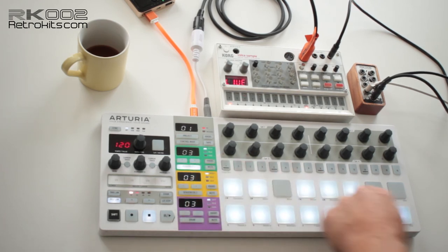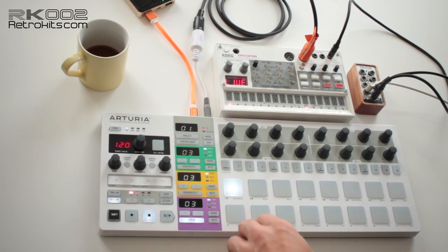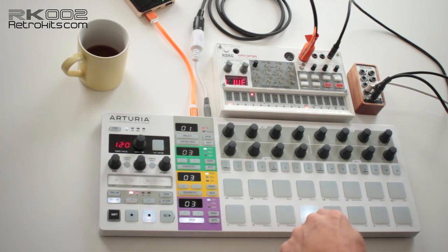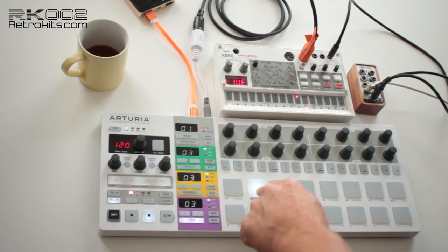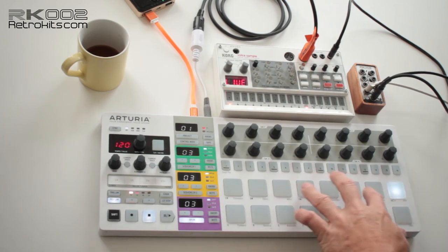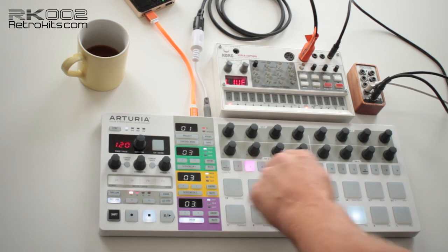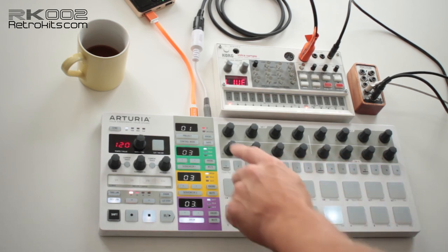I've loaded some old Super Nintendo sounds: a flute, a bell, and some strings. On the drum track they are combined, and the last six pads are tuned in the chromatic range. Now just set a simple beat to have a tempo and start playing.